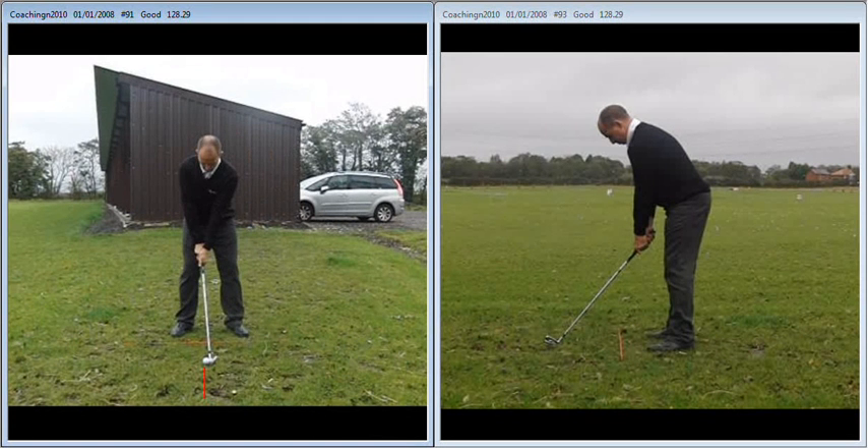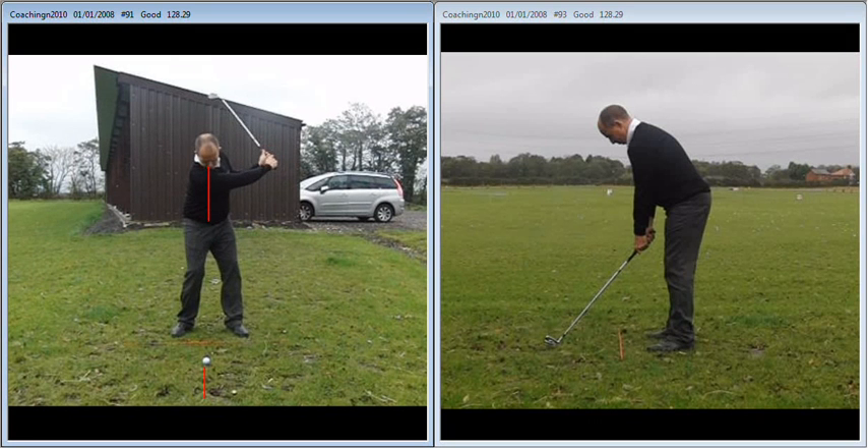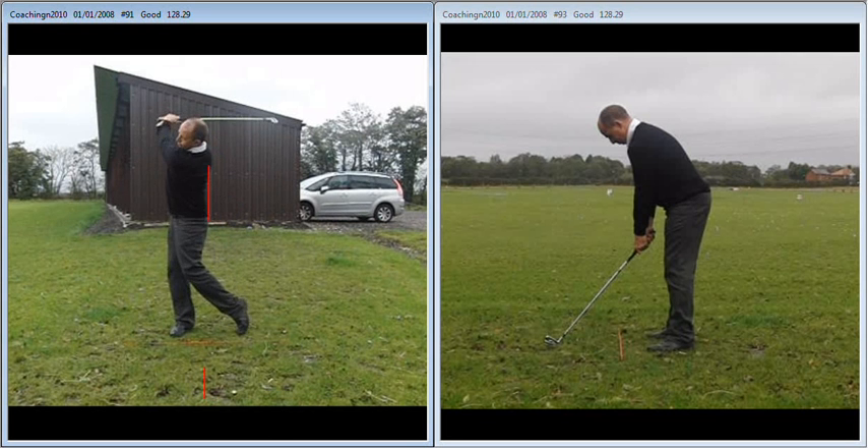Looking at the backswing, we can see that although the setup does need tweaking, both centres are lined up. However, on the way back the upper centre drifts off to the left and I get too much spine tilt away from the target — almost like a traditional style of backswing where the upper centre drifts off, and now I've got a lunge back in time to make solid contact.